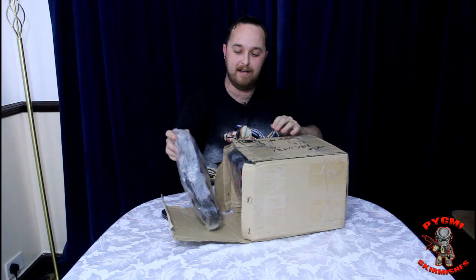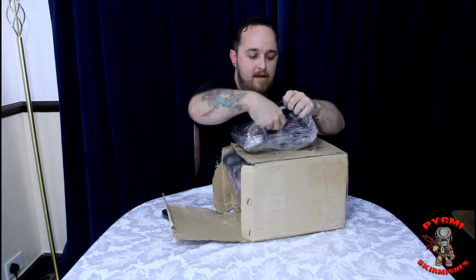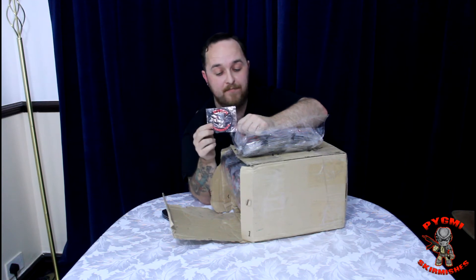And inside we have — you guessed it — Pygmy's Camish's first batch of patches.